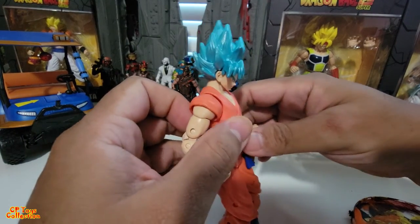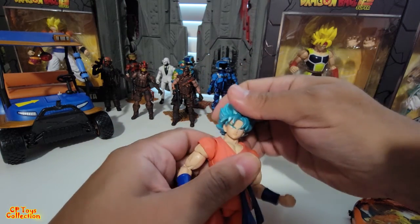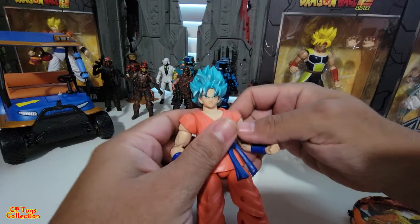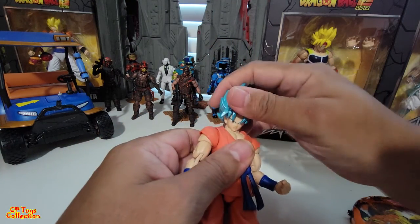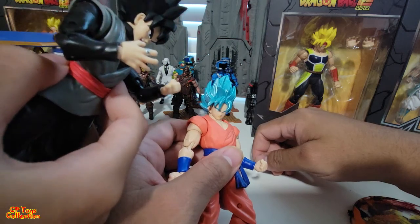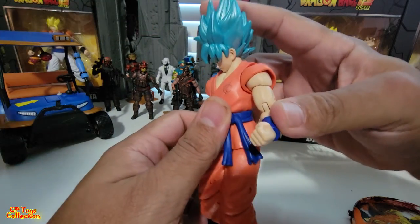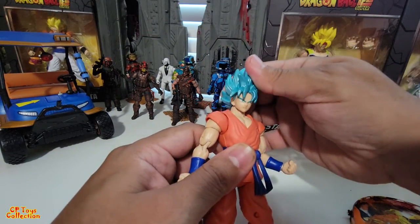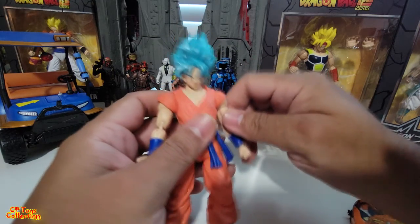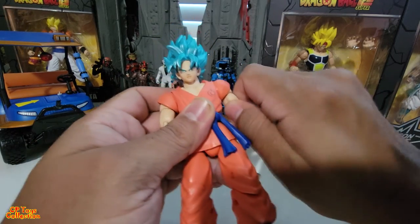They always look like they have a stiff neck — probably because they train a lot, so why can't the articulation go higher? Goku actually has better downward articulation than Goku Black — look, the chin goes all the way to the chest. If you move it up too high, it might break.